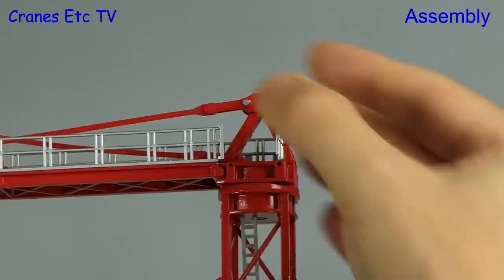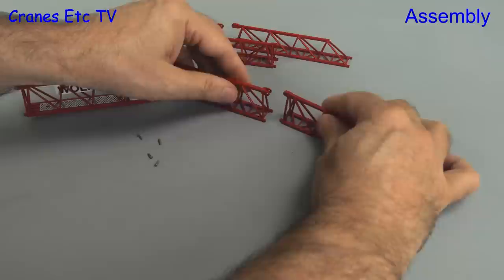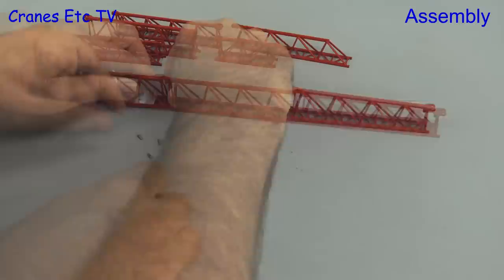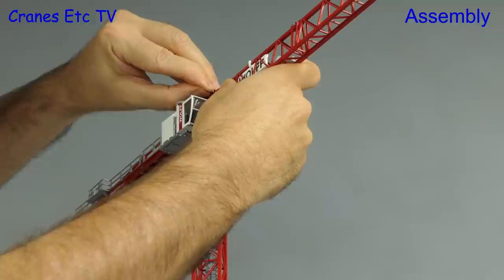Next we follow the sequence in the manual, which involves adding on the cab — we have to be careful just to firmly press that into position. We can now get on with the jib and there are ten possible configurations, so you can build any jib length that you want. For the initial assembly we'll go for the shortest jib length at only 30 metres, using just three jib sections. To join up the jib sections they interlock on the bottom, and at the top you line up the holes to make a connection by inserting a plastic pin. The jib is then lifted up to make the connection at the jib head using the same interlocking and pinning system as the counter jib.